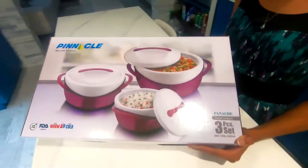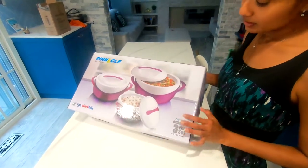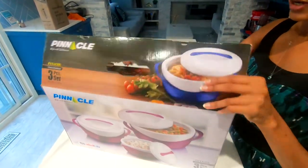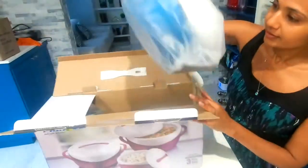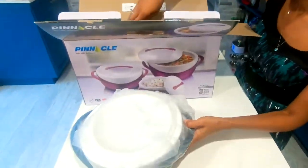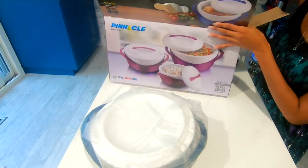Today I'm opening up this Pinnacle Thermal Container. I want to try it on my chili chicken that I just made. It comes in three different colors: blue, lime blue, purple and red.